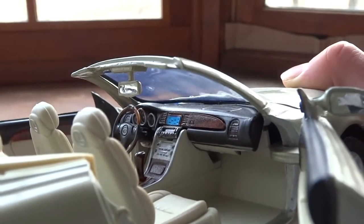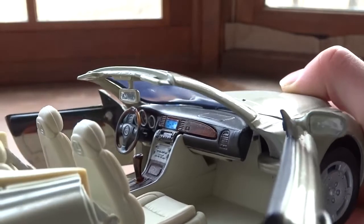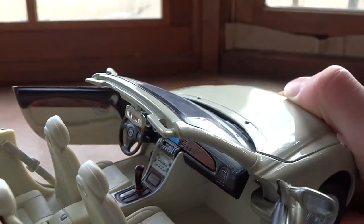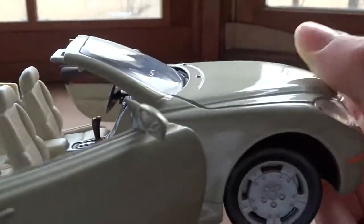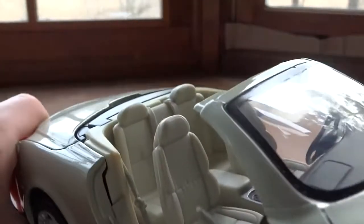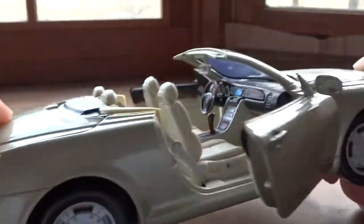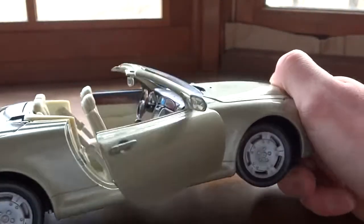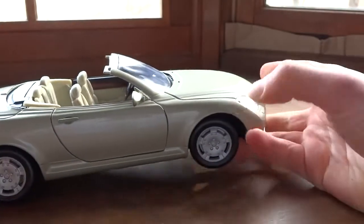I've actually done this with several other cars — my Touareg was the other one — and they've all come out really, really well. It's pretty impressive; you don't need much artistic talent but it comes out great. I put in some color on the little seat belts back there. I won't get into too much of that since I already shared it.